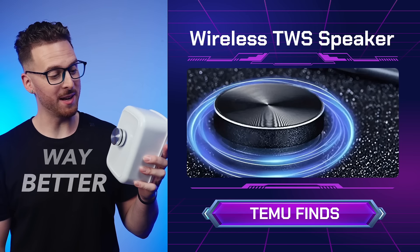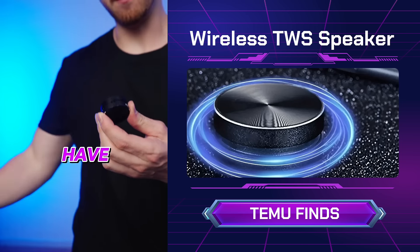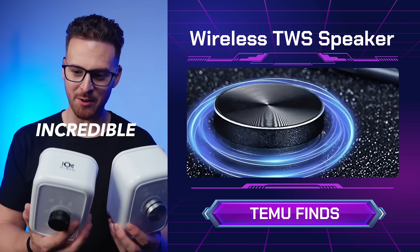Wow, that's way better. I would say it sounds just as good as a normal wireless speaker. And if you have two of these, you can actually pair them for stereo sound. That actually sounds incredible.